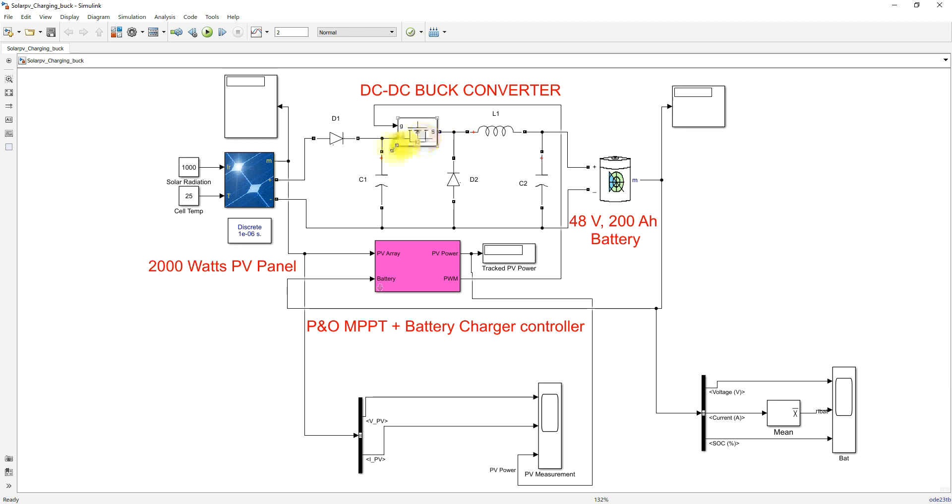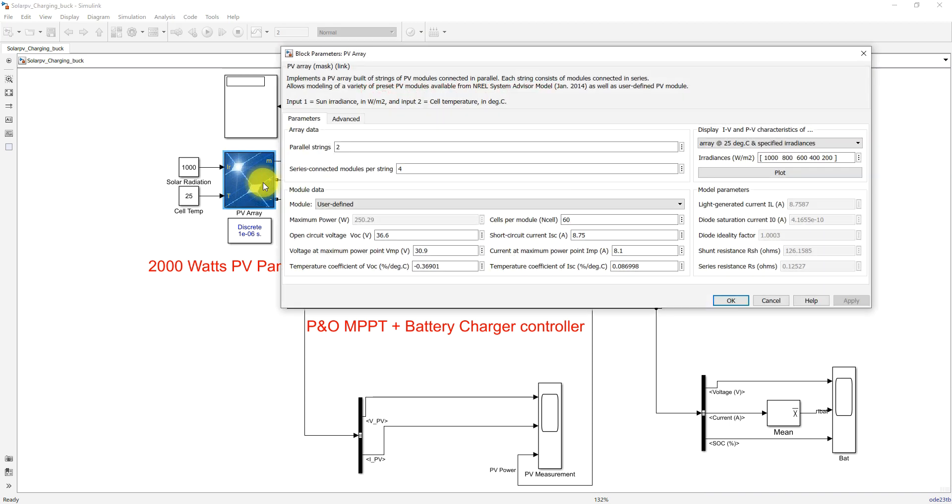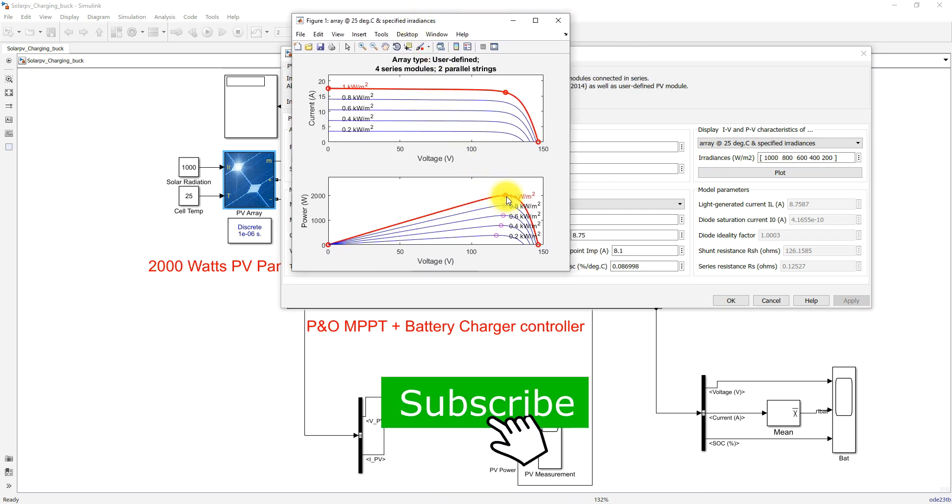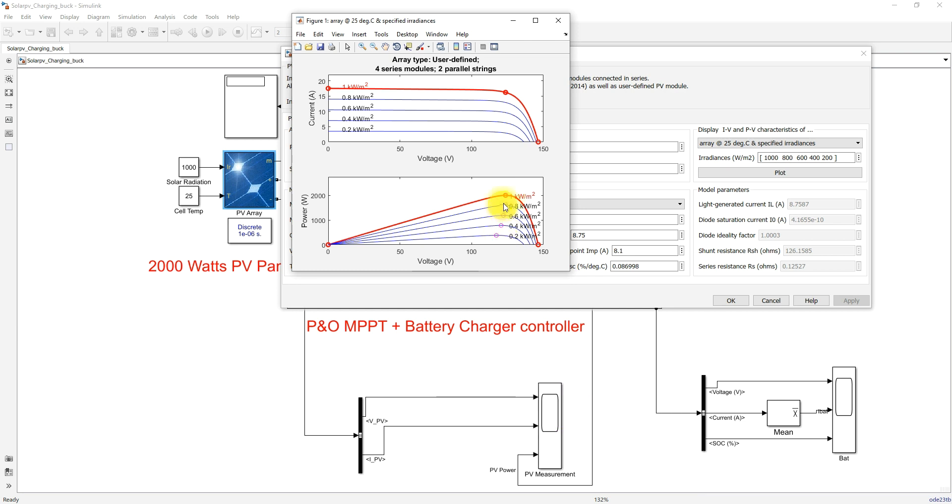Here you can see that we are using a 2000-watt PV panel. Each panel rating is 250 watts. We are having two parallel strings and four series modules, so it can provide a maximum of 2000 watts. Here you can click the plot of IV and PV curves. You can see the peak power of the PV panel for different irradiation levels — when irradiation changes, the peak power of the PV panel also changes.